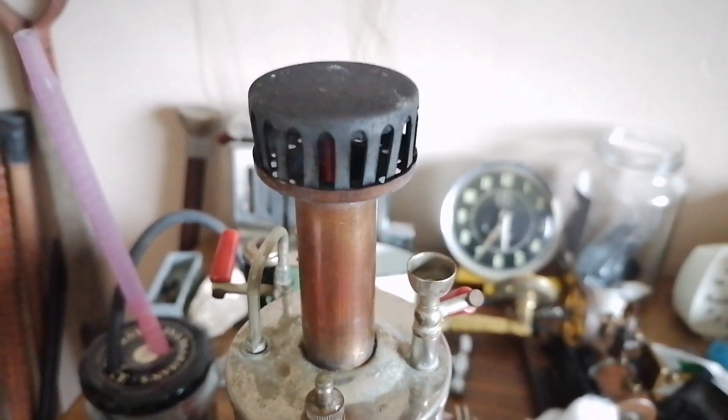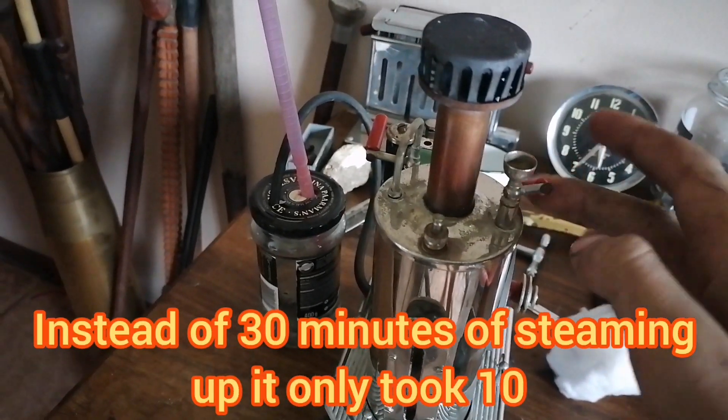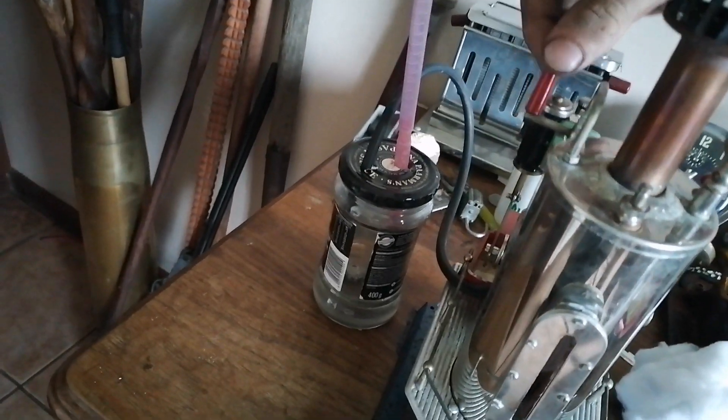Well, that's bloody scary. Let's test the non-existent whistle. There's one of the cylinders.